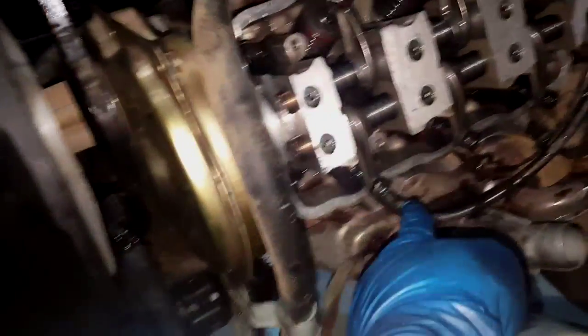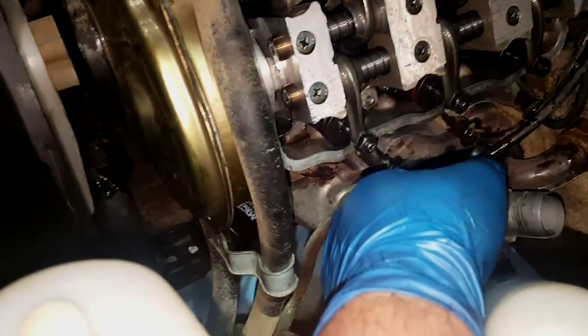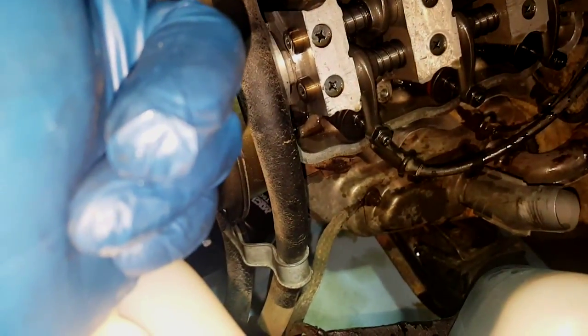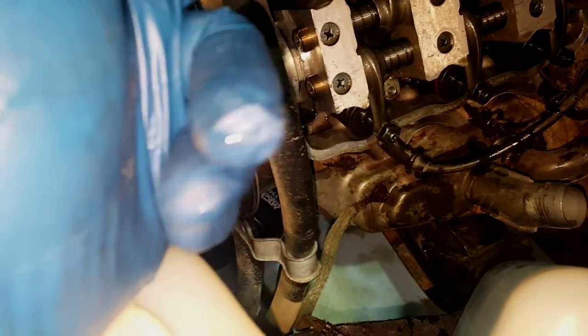After installing the engine, I had to put it in timing because of the distributor alignment. So the first thing you need to do is go to cylinder one, take off the valve cover, and take the number one spark plug out. Then you've got to turn the crank until the rocker arms are not pressing against the valves.